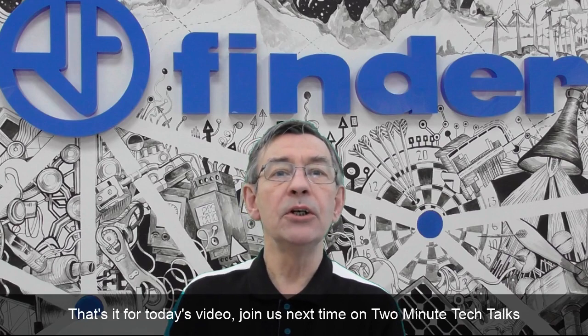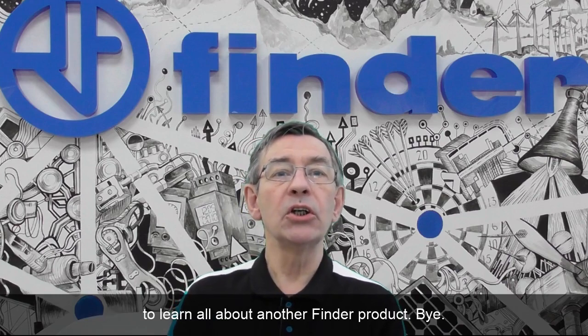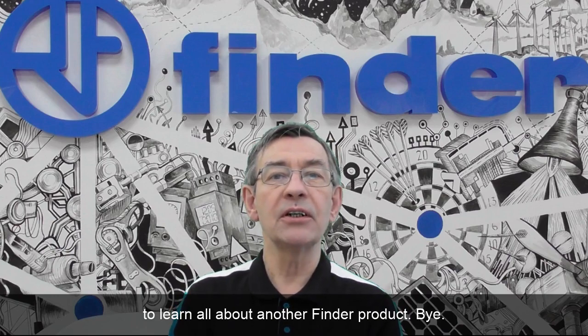That's it for today's video. Join us next time on Two Minute Tech Talks to learn all about another Finder product. Bye.